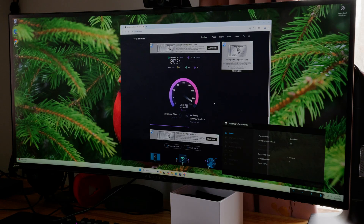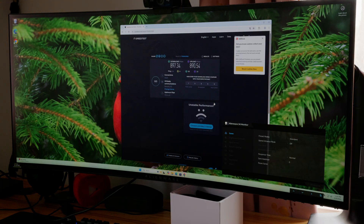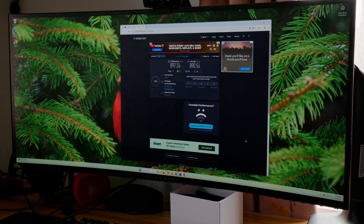I also ran a wired speed test and got 897 Mbps download and 890 Mbps upload. I usually get 940 Mbps, but during my test it was peak usage time with the entire family on the web, so I'm going to blame that for not getting those extra few Mbps.